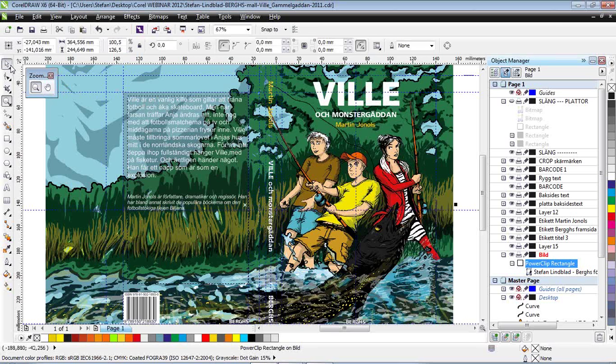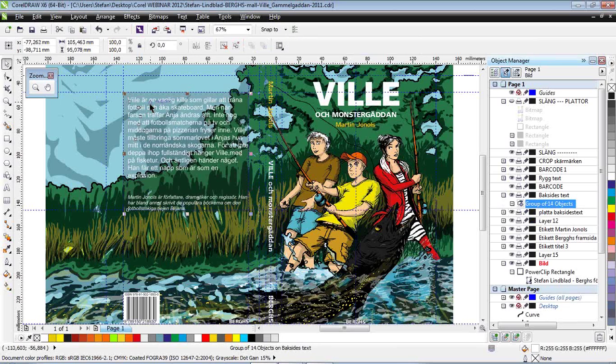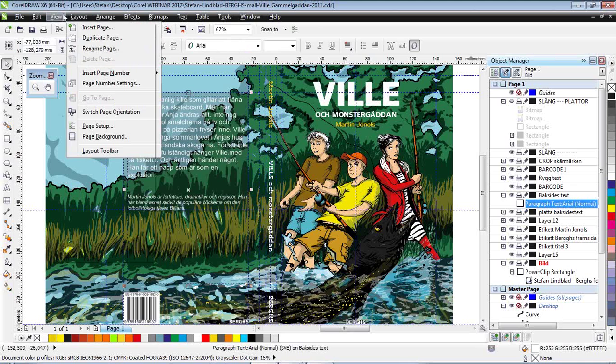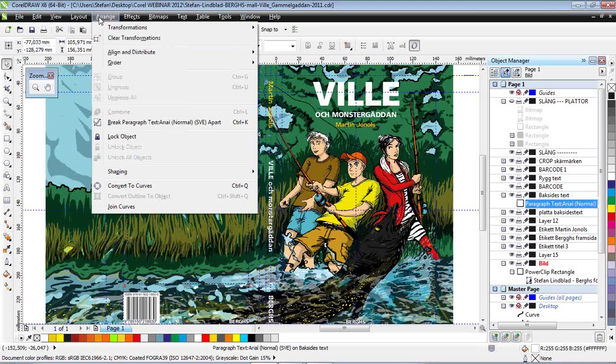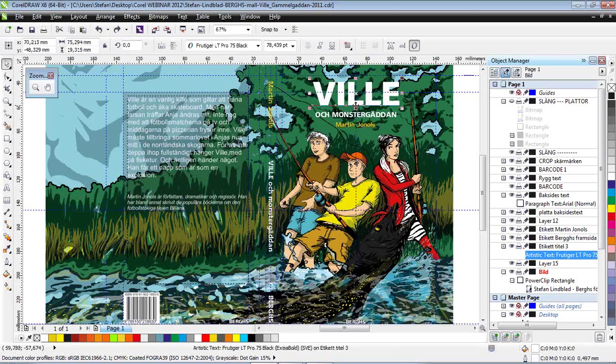So what I then do is simply select the text. Here you can see it's Arial — nothing fancy — but I select the text and use on my keyboard Ctrl+Q. By pressing Ctrl+Q, I convert it to curves. If you don't like to use the keyboard shortcut, you can just find it in the menu — Convert to Curves — and there's the shortcut Ctrl+Q. I do that basically to every text object I have in this book.